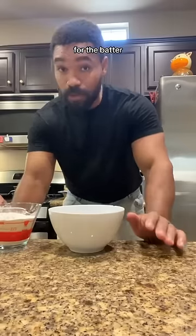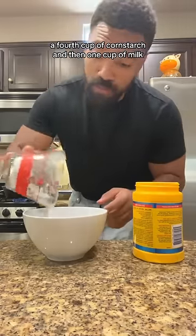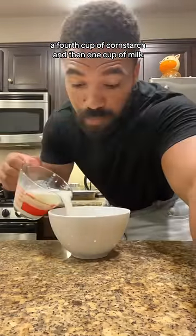For the batter, it's going to be one cup of flour, a fourth cup of corn starch, and then one cup of milk.